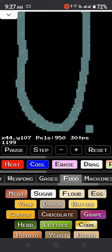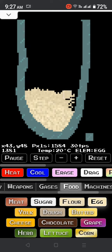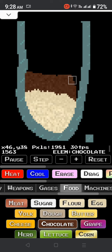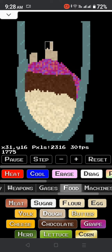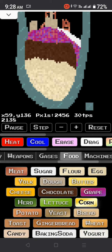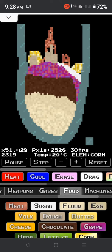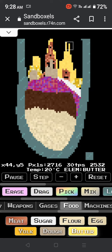To cut rice, put some flour, some egg, some chocolate, some grapes, some dough, some bits of dough, and some meat, nuts, then butter, then mix it all up.